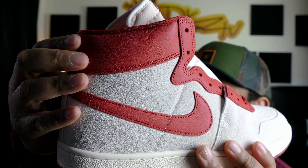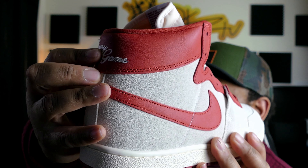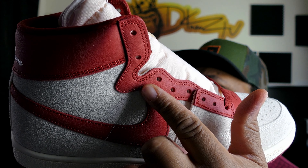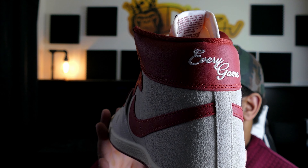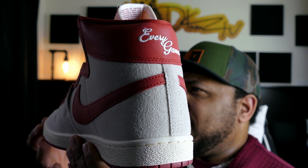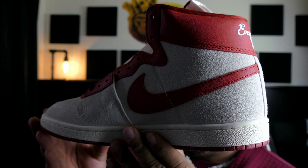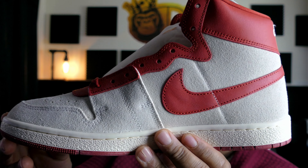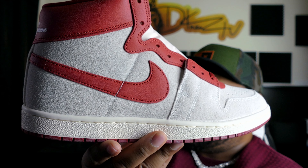As I was stating earlier, with the blue pair these are basically the reverse. On this Doom Red pair you have the cracked leather material — similar to the Lost and Found — used on the full ankle collar area, on the eyelet section, and on the Nike Swoosh. At the rear of the shoe you have 'Every Game' embroidered into the ankle collar. That's referencing Michael Jordan — he used to wear his UNC practice shorts underneath his Chicago Bulls shorts every game, which is the theme of the shoe.